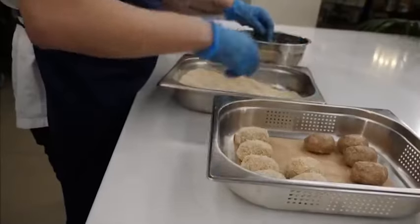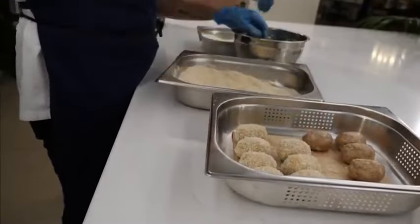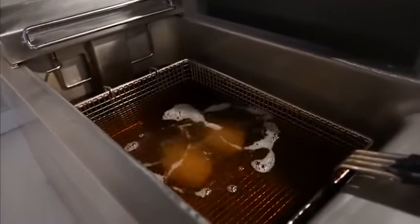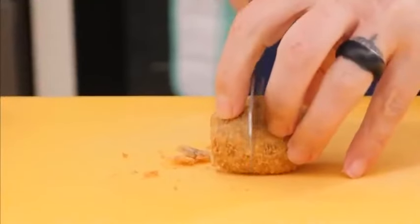35% of all meat could be cultivated by 2040. Meat is a $1.3 trillion industry right now, so that's pretty enormous. Whether the thought of this arguably lower-guilt meat grosses you out or whets your appetite, it might be appearing on our shelves in the not-too-distant future.